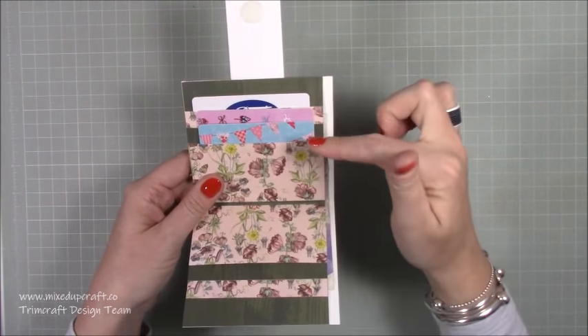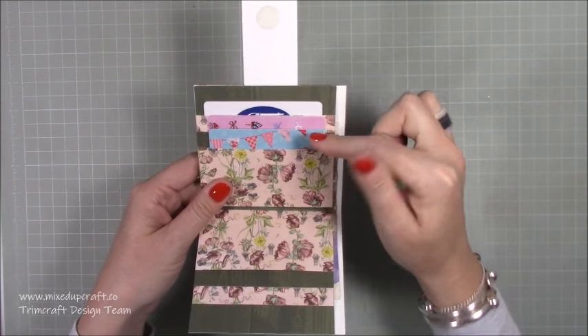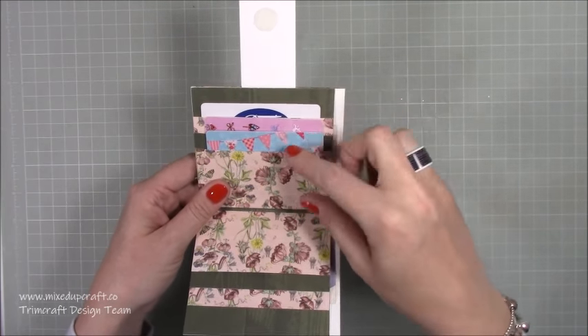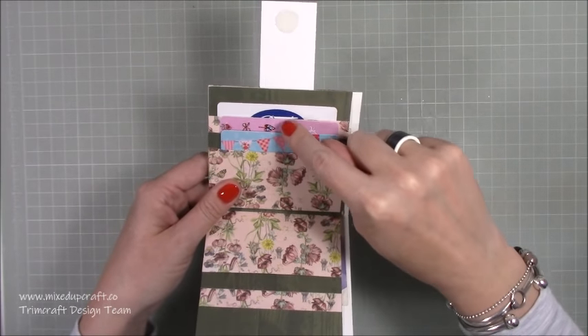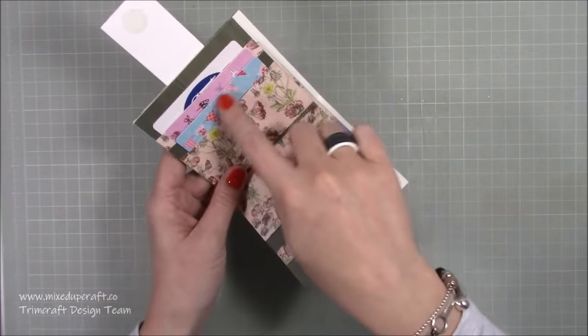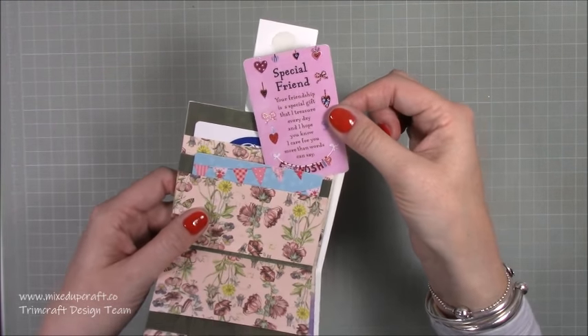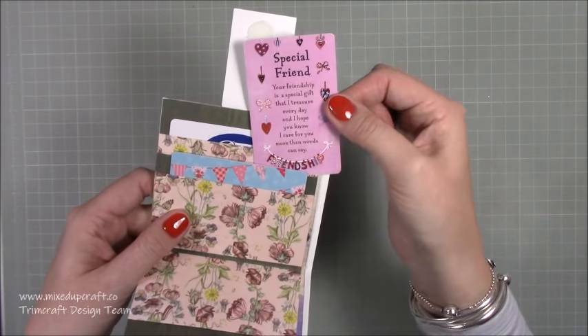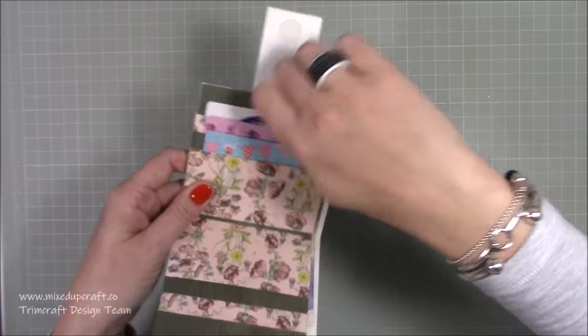My idea is that the person I'm going to give this to - I'm actually going to buy her three different gift cards with a smaller denomination on, so once they all add up it's a nice gift for three places that I know she loves. And then I'm going to pop a couple in there and get a little friendship card as well - one of these, you can pick these up in lots of card shops for about a pound.